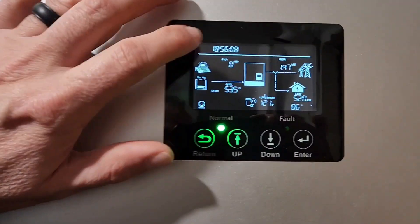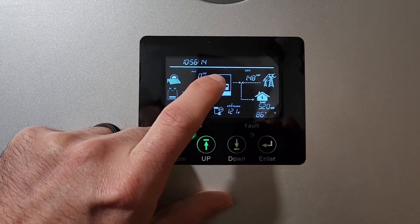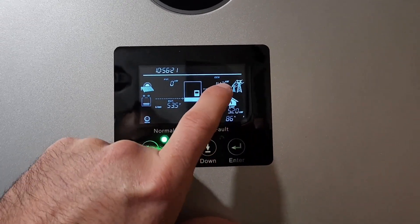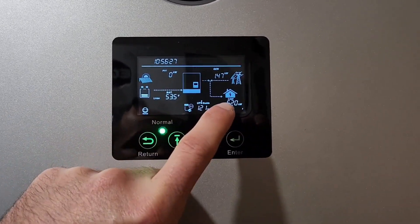And that is how the generator boost works. You set your generator to the max — whatever you want it to be. Then you can enable generator boost, which means anytime your load exceeds your generator's rating, it'll pull from the batteries to make up the difference.